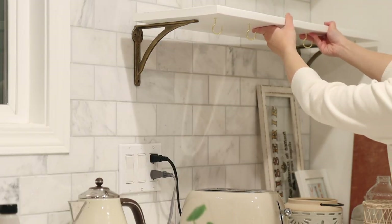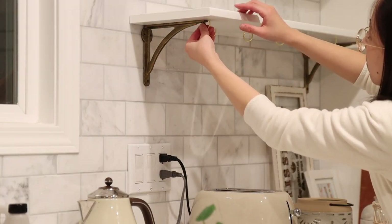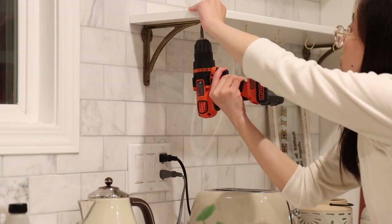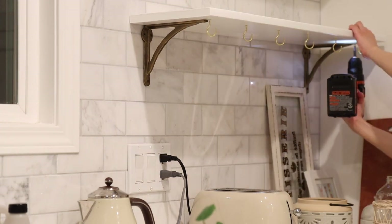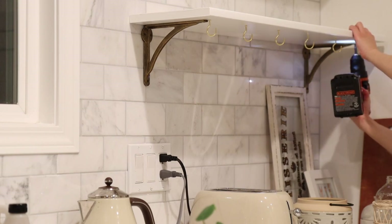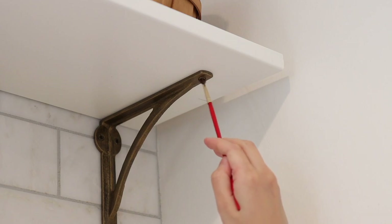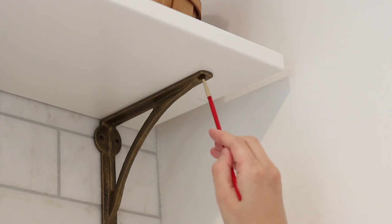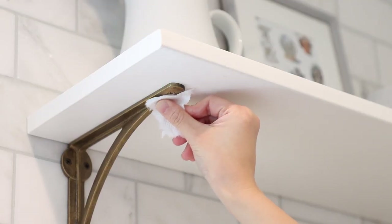Then I just put them onto the brackets and secure them with some screws so that they won't move. The screws I'm using are shorter because the ones that came with the brackets are too long and my board is only three quarter inch thick. I'm using the rub and buff again to touch up the silver screws and make them blend in with the color of the shelf brackets. Then I'm using a smaller piece of paper to wipe off the excess rub and buff wax.